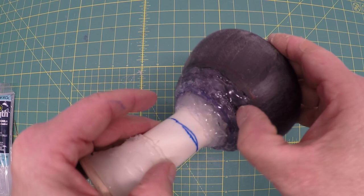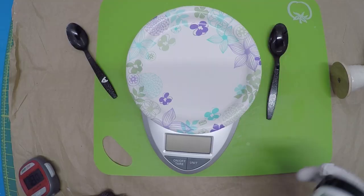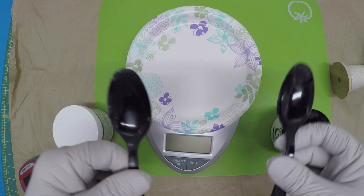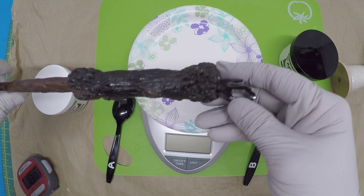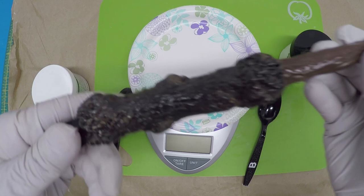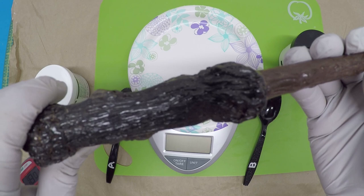The next step is epoxy. It comes in two parts, A and B, and I use two separate spoons — it's a one to one ratio. I've used this with great success on all sorts of builds, including my Harry Potter wand that you can open champagne bottles with. You can also use other clays that you can bake, but epoxy doesn't require baking and is literally hard as a rock.